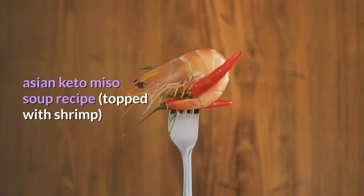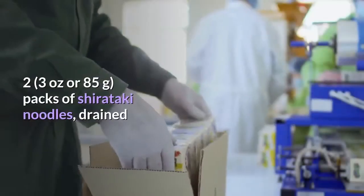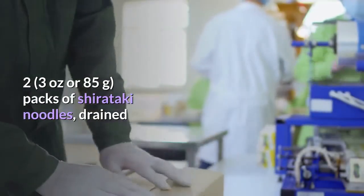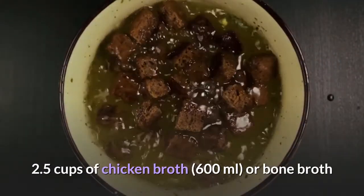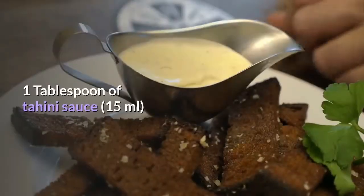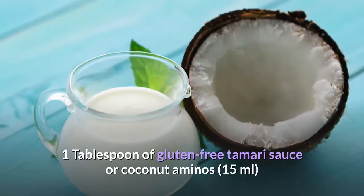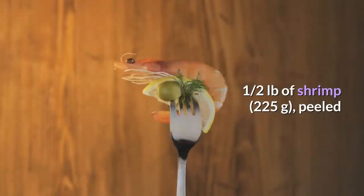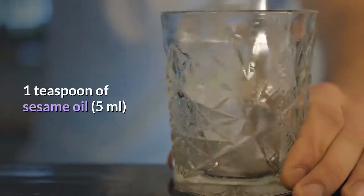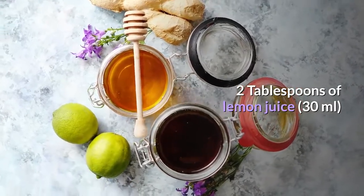Asian keto miso soup recipe, topped with shrimp. Ingredients: two 3-ounce (85g) packs of shirataki noodles, drained; 2.5 cups (600ml) of chicken broth or bone broth; 1 tablespoon (15ml) of tahini sauce; 1 tablespoon (15ml) of gluten-free tamari sauce or coconut aminos; half a pound (225g) of shrimp, peeled; 1 teaspoon (5ml) of sesame oil; 2 tablespoons (30ml) of lemon juice.